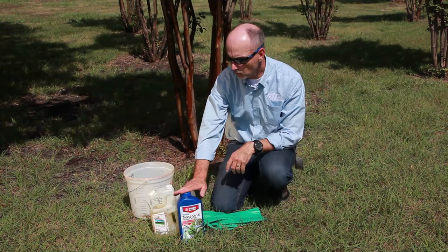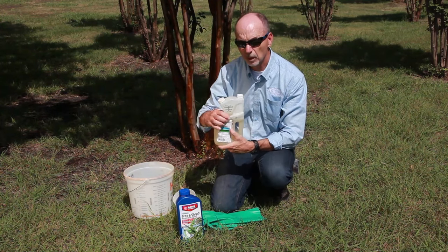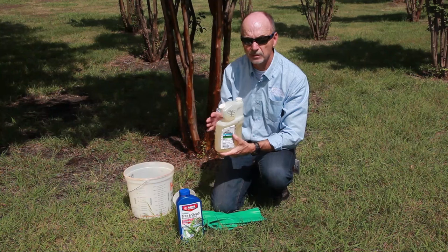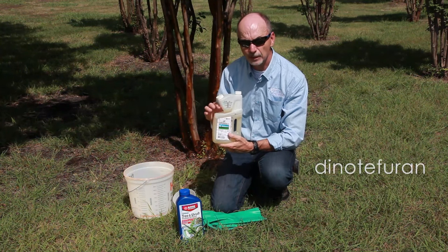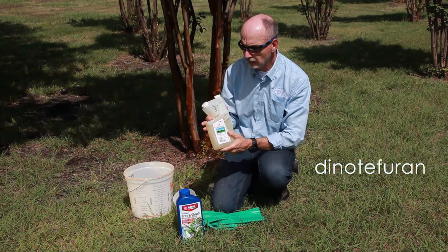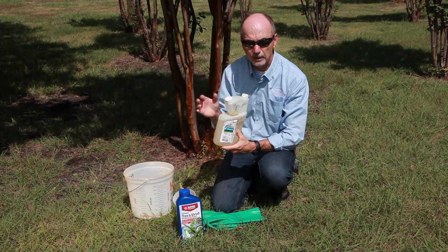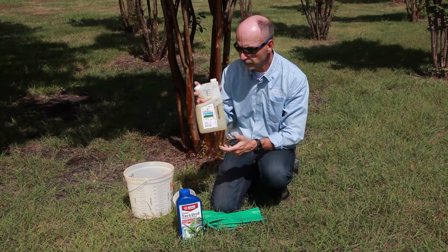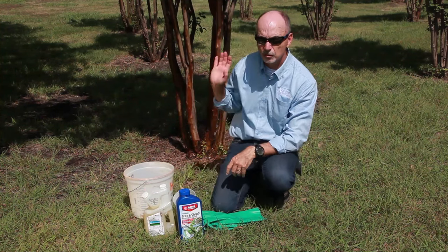So that's one product. Another active ingredient that you might find in your local garden center, hardware store, or other place where insecticides are sold is Dinotefuran. Dinotefuran is the active ingredient in products labeled with the name Safari. You may find other trade names also, but imidacloprid and Dinotefuran are two very good products available over the counter that you can use to treat this tree.